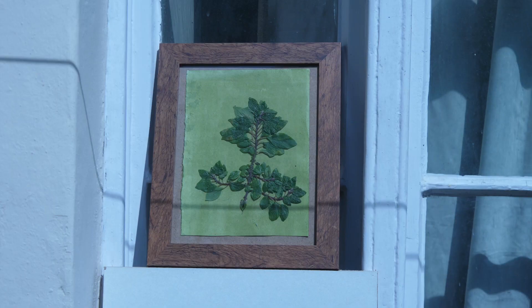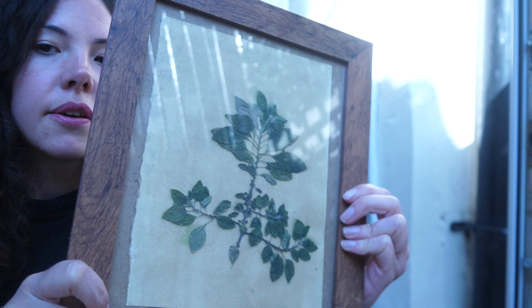I've made anthotypes before using spinach bought from a shop and that took about six hours. Because this is wild spinach — actually a seed beet — I'm going to leave it for a little bit longer since I'm not sure exactly how long it will take to expose.